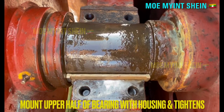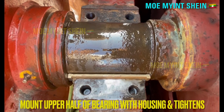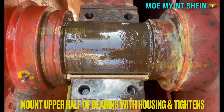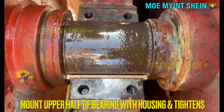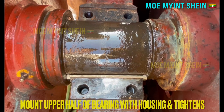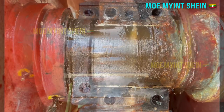After the new bearing is in position, mount the upper cap of the bearing together with the upper bearing metal. After that, tighten the bolts of the bearing caps firmly.